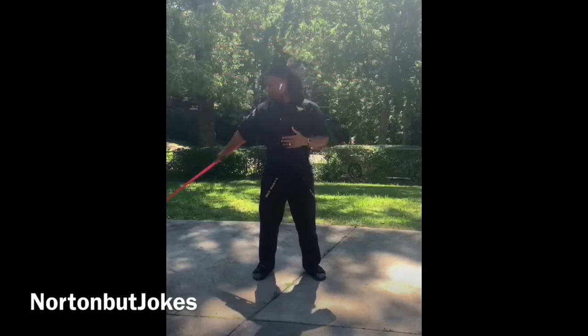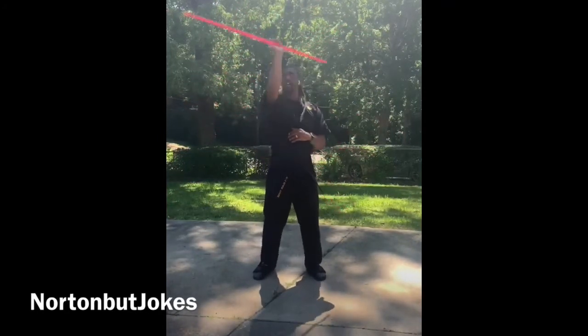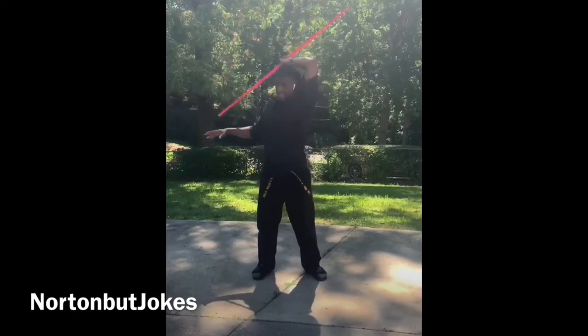We're gonna spin and catch. One more time — we're gonna try to do it a little bit faster. Helicopter spin, throw out, and catch.